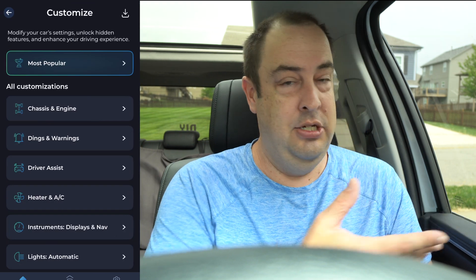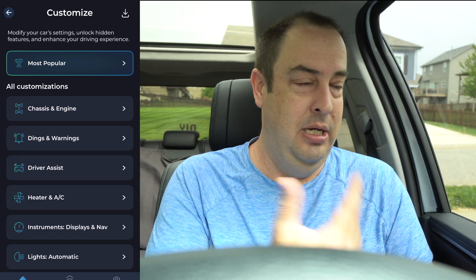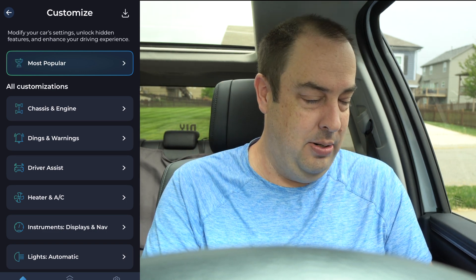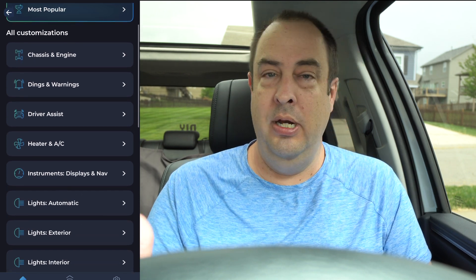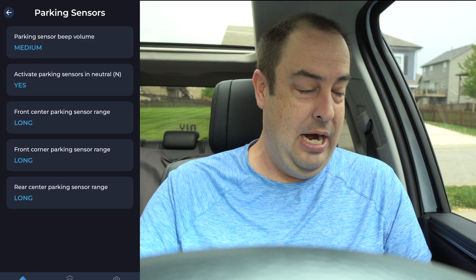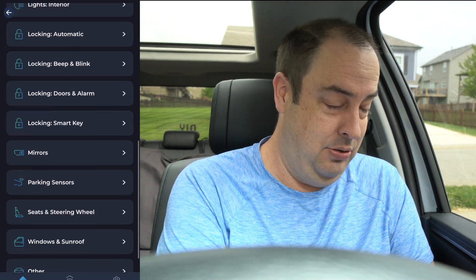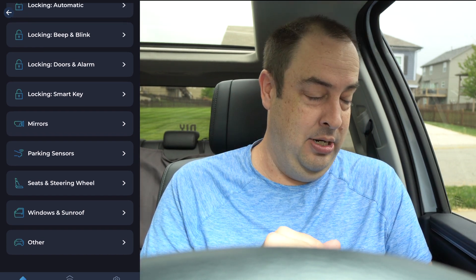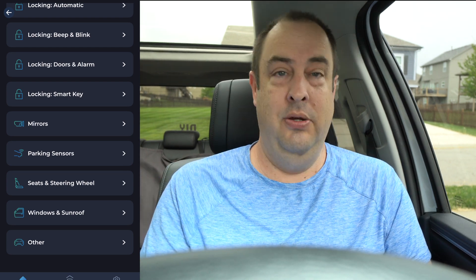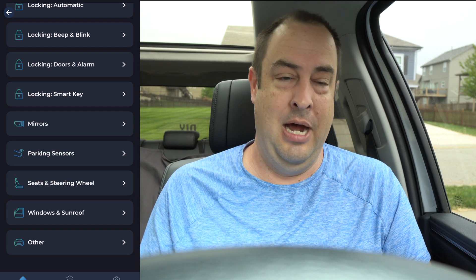You can set the folding mirrors to trigger with the ignition instead of when you unlock the vehicle. The reason I pull them in is for more space when I'm opening my door — if the mirrors fold out when I unlock, I have less space. You can also go through all the different dings and warnings, turn them on or off, and change the pitch, tone, or volume. The parking sensors let you change the beep sound and adjust the detection distance. And for windows, I set it so holding the unlock button on the remote rolls all windows down and opens the sunroof — great for hot days to let heat out before you get in.